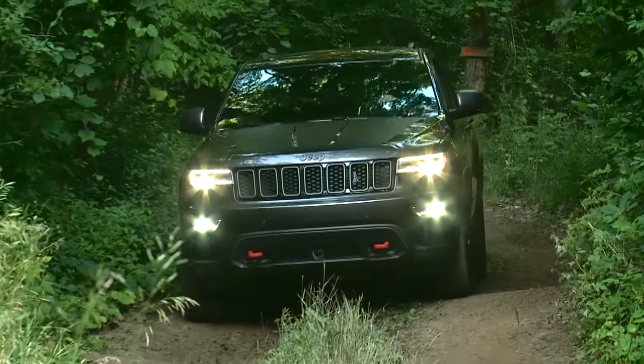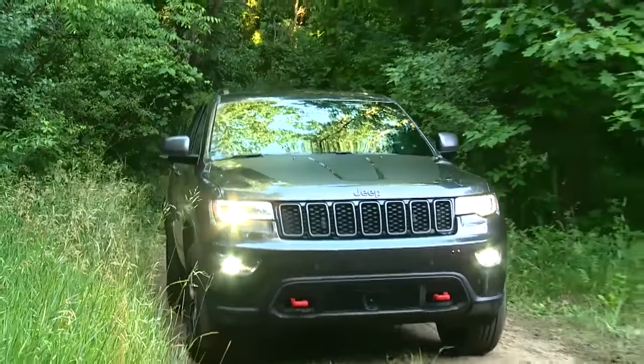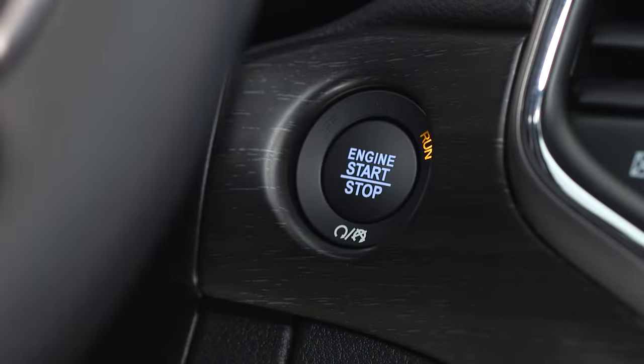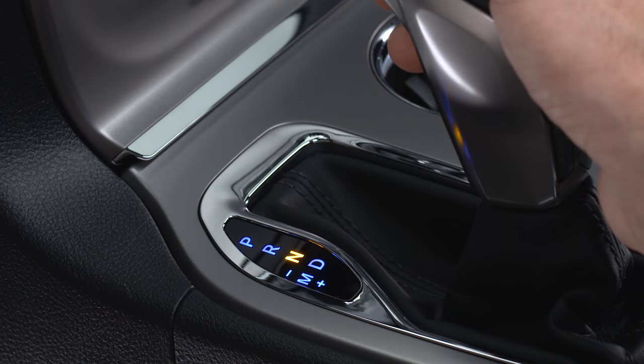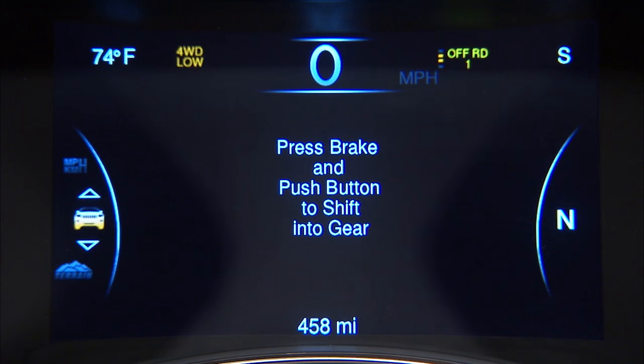To shift from four-wheel drive low to four-wheel drive high, with the vehicle at speeds of 0 to 3 miles per hour or 0 to 5 kilometers per hour, the ignition switch in the on position or the engine running, shift the transmission into neutral and push the four-WD low button once. The four-WD low indicator light in the instrument cluster will flash and go out when the shift is complete.